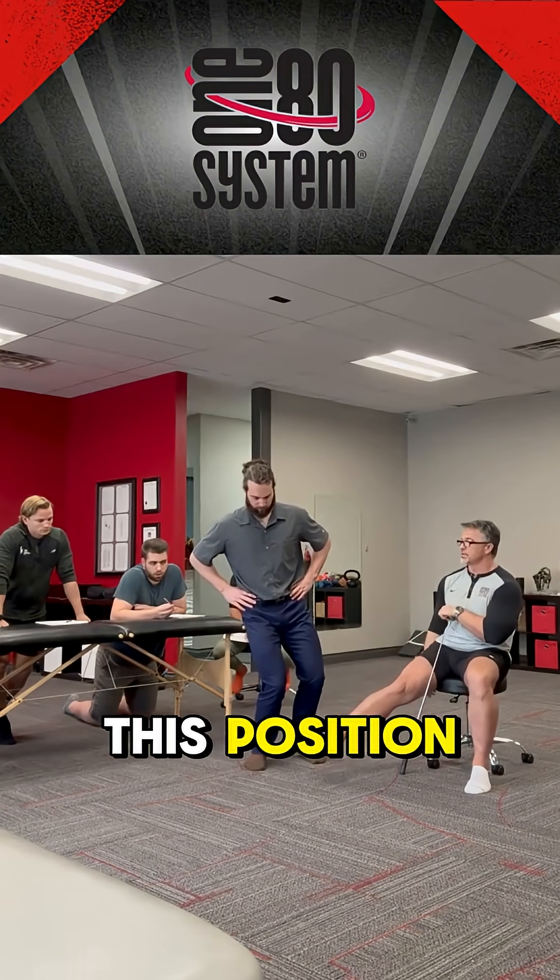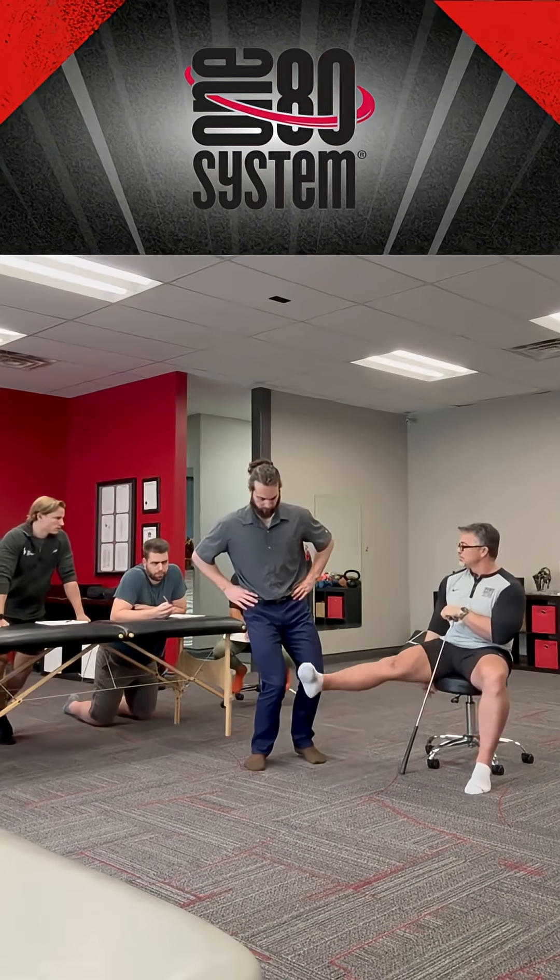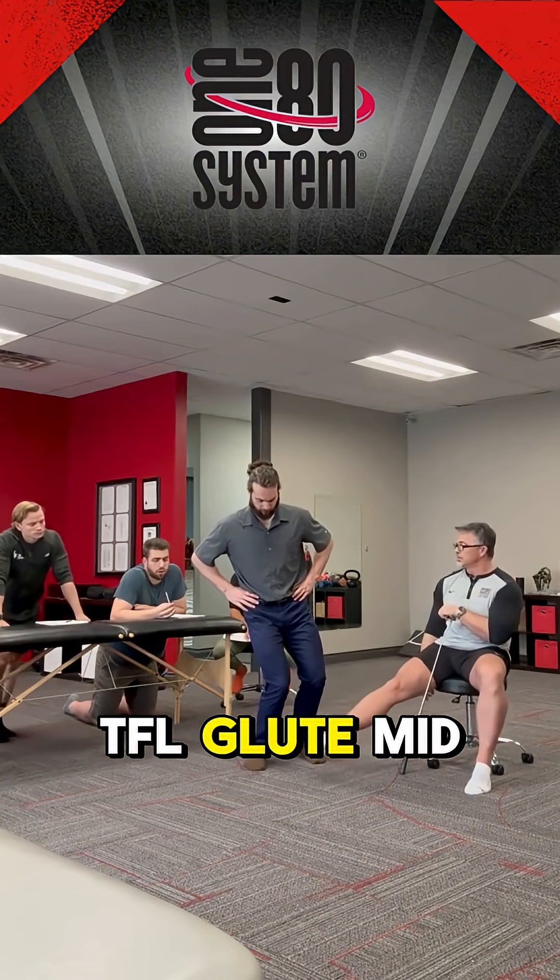So if his leg was straight, he'd be in this position. What position is that? TFL, glute medius, glute minimus.